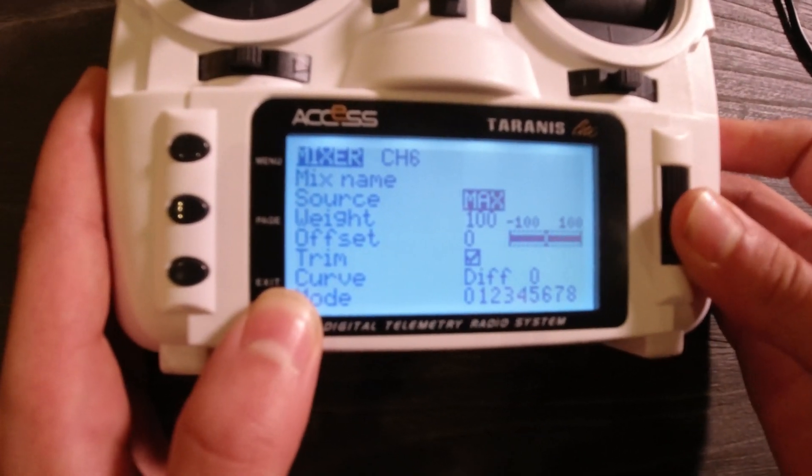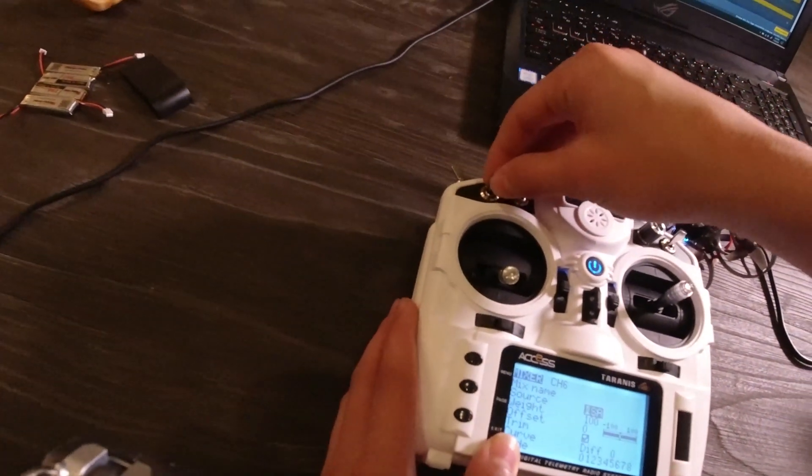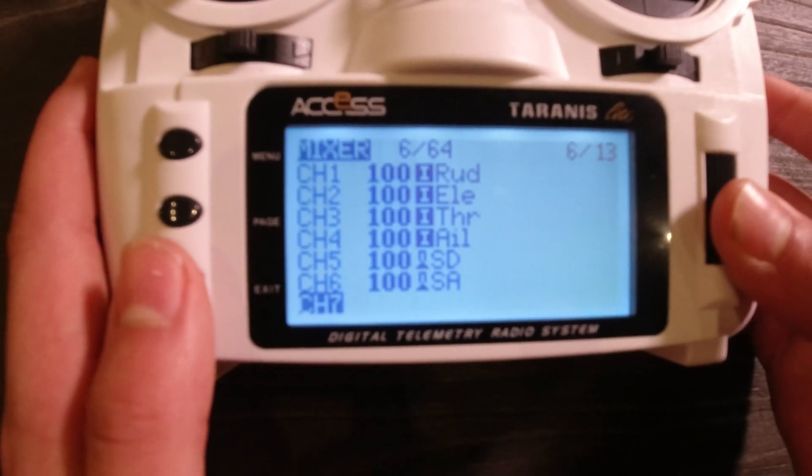So once again, go to Source. I'm going to now do that for this switch right here at the top. I'm just going to flip it and it selects it automatically. I'm just going to do that for every single switch.